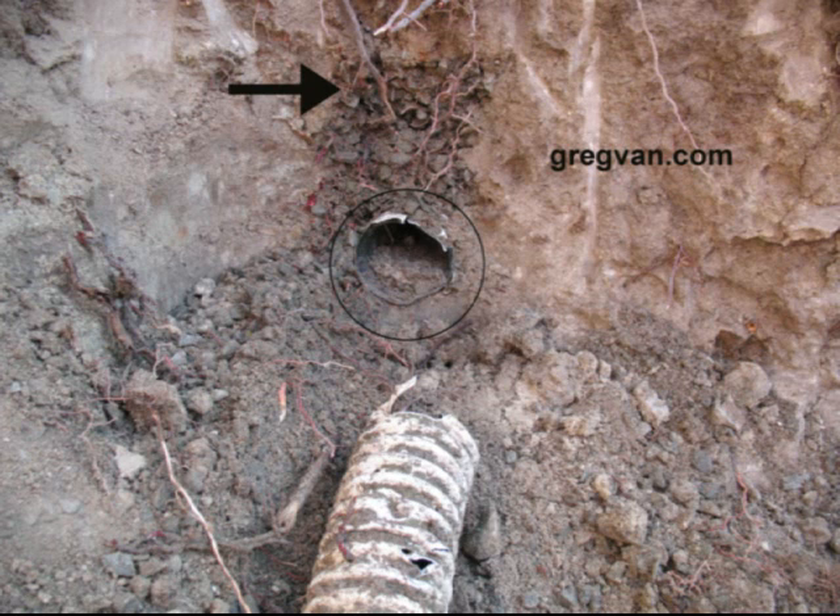The black arrow is pointing to gravel that was installed over the pipe. This is an excellent idea if the pipe was covered with some type of cloth that would keep the soil out — they do have special cloth for that. You might need to go to an irrigation supply place, because those people will have pointers on what works and what doesn't.